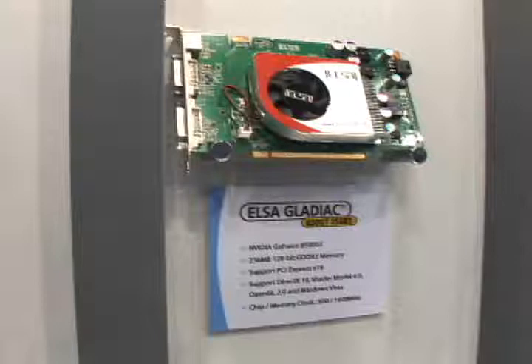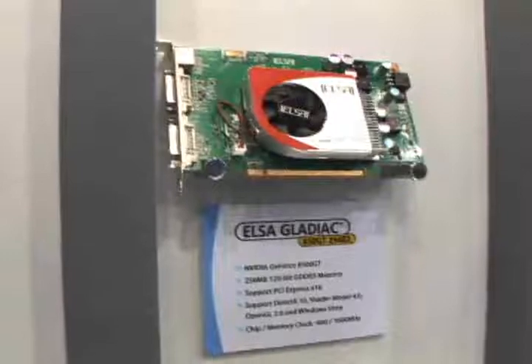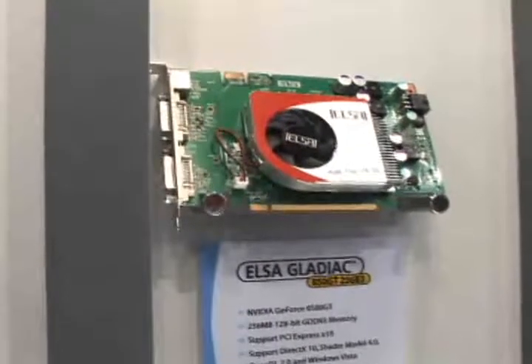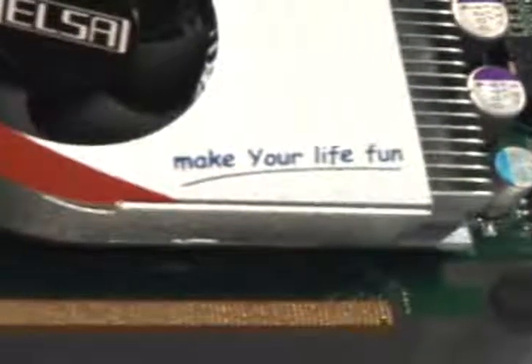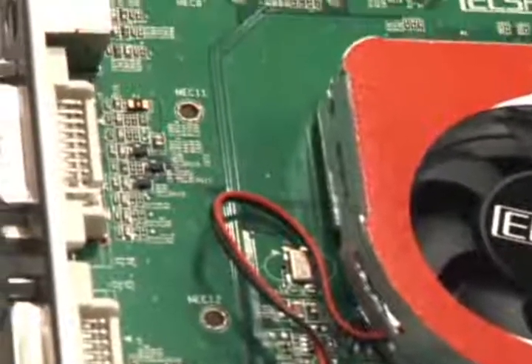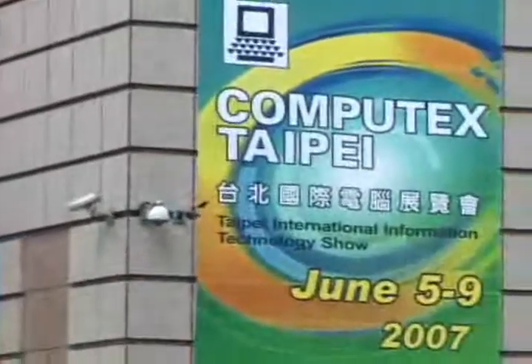ELSA's version of NVIDIA's 8500GT, the Gladiac 850GT, features DDR3 memory and a GPU clocked between 600 and 800MHz. The 850GT also features a more durable 6-layer PCB versus the standard 5-layer for 8500GTs. From Computex 2007, I'm Alex Mebin.